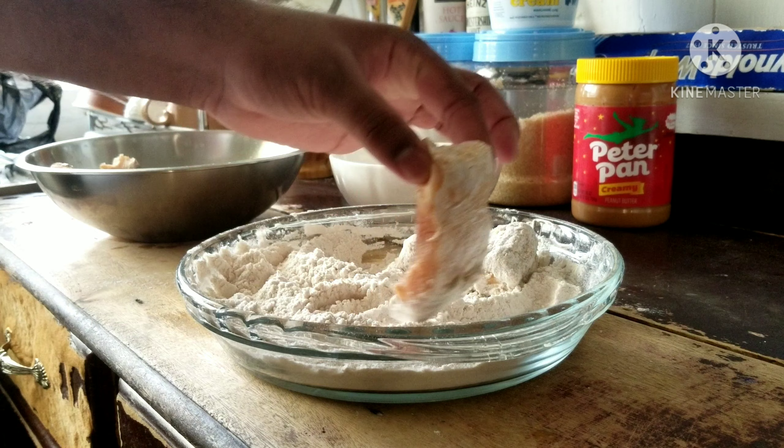Once you have that all laid in, let it fry for about eight minutes. If you're using a flat pan like a cast iron to fry this, you would actually want to flip it at the four or five minute mark — flip it to the other side. But this is enough oil and it's deep enough so that it will get the fish entirely. Once your fish starts floating to the top and turns that perfect golden brown color, that's when you take it out.